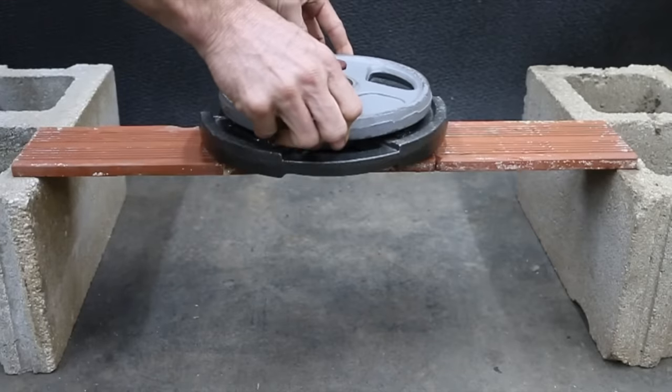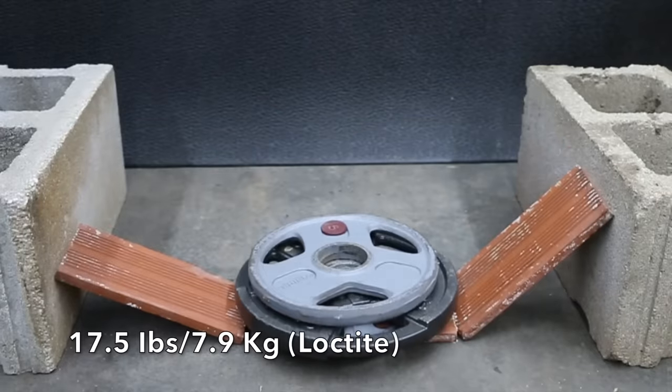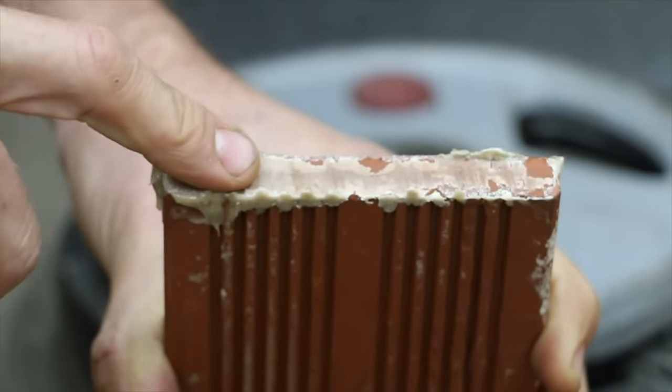17 and a half pounds. I really like Loctite a lot. When it cures, it gets really hard and it seems to be a very strong product.